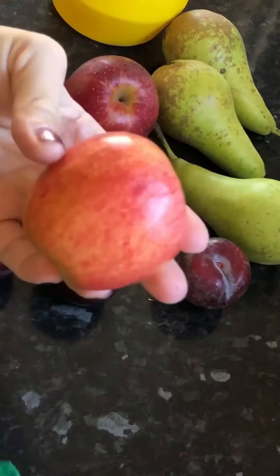You can flip over to the other side and just dry your fruit that way as well. Look at that apple.